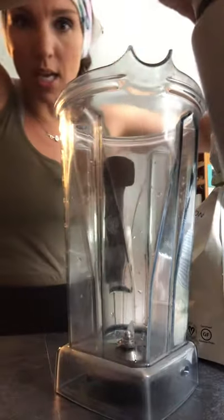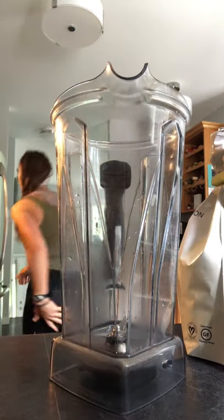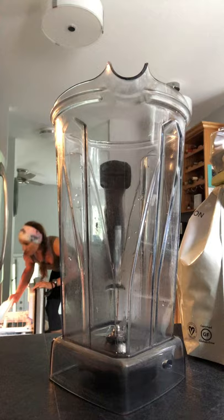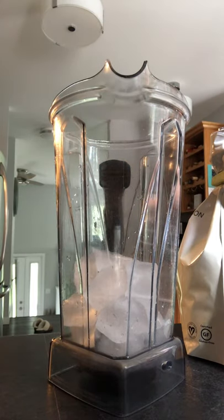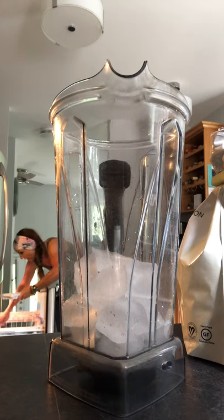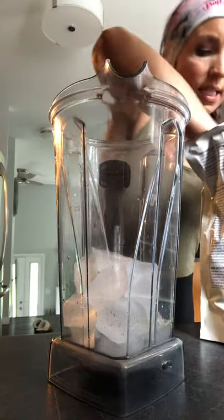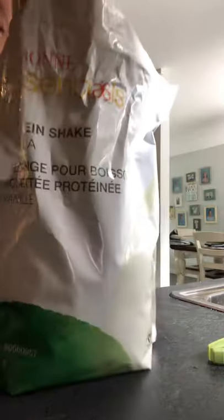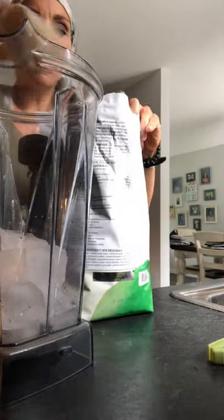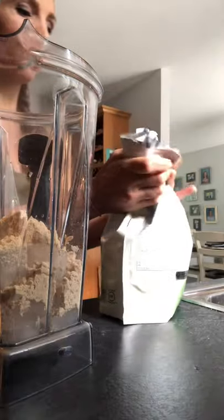To start, if you want the perfect container to hold your smoothies you need one of these from Costco — they are the bomb. So I put in a whole tray of ice, and vanilla protein powder, plant-based, super healthy, super delicious.